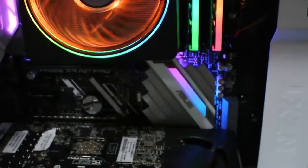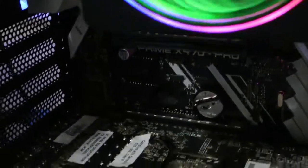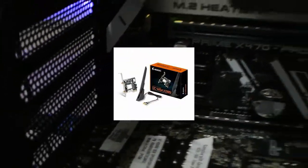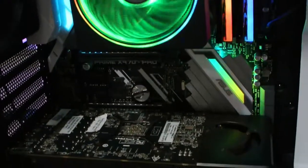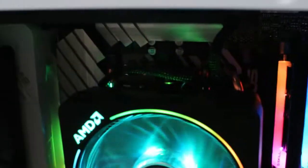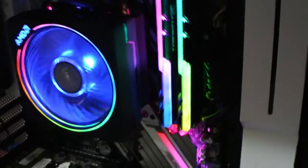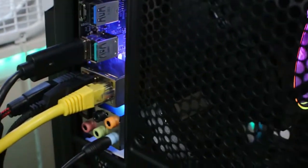Oh yeah, I almost forgot about the Wi-Fi. Right now I don't have it installed, but I have a Wi-Fi 6 PCIe adapter coming — I got that for $50. I'll list all the parts and their costs in the description if you want a reference. And as usual, I got the NZXT case. I removed the side panel so there won't be any glare. It actually has USB-C, same with the motherboard.